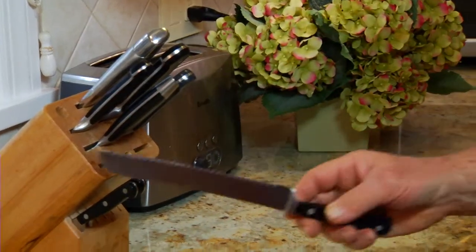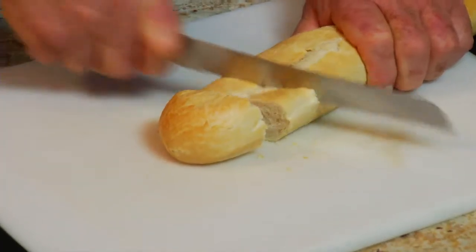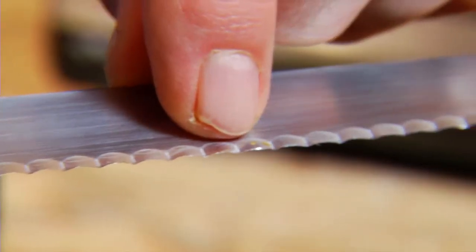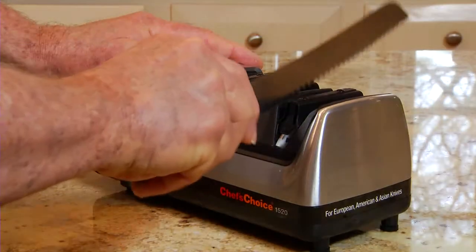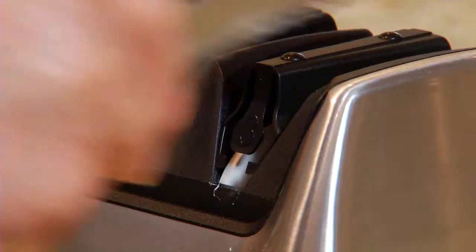Serrated knives are ideal for cutting through foods with hard, crusty surfaces. Their edges are similar to saw blades, with the tips of small, sharp teeth doing the cutting work. These, too, can be sharpened using the polishing station.